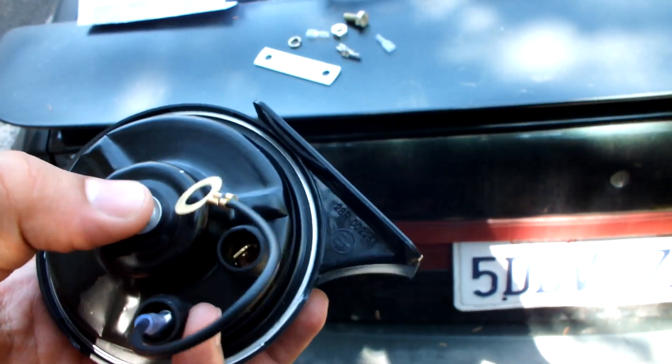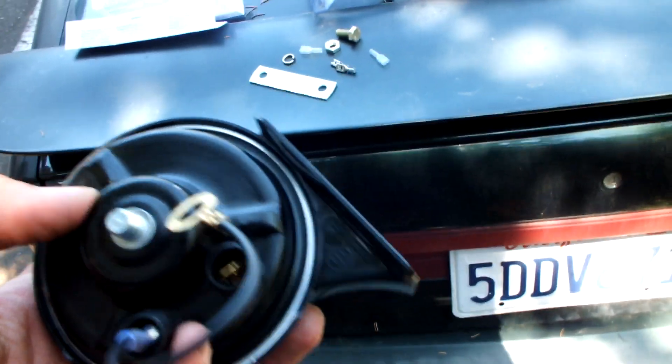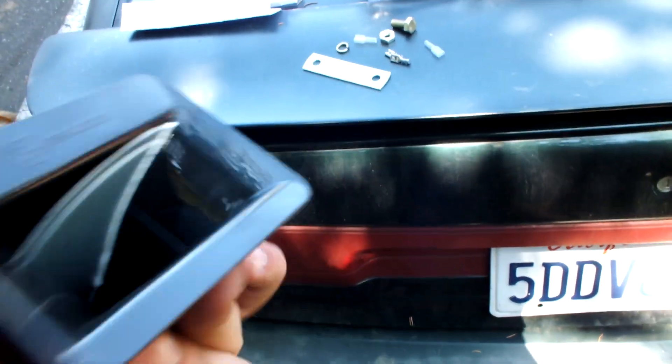On this one I actually have to put the ground onto here and then have the positive connect to it. There we go ladies and gentlemen — the new horn installed right there, brand new horn.